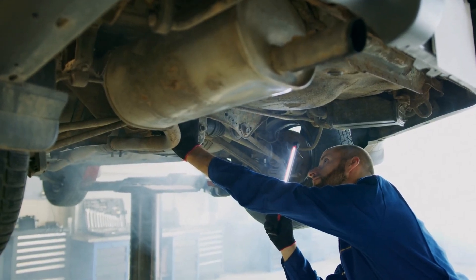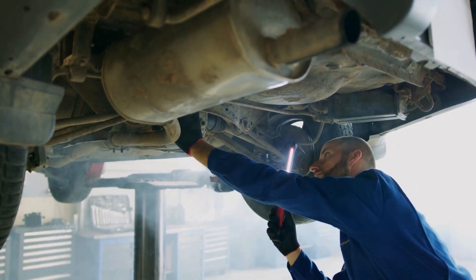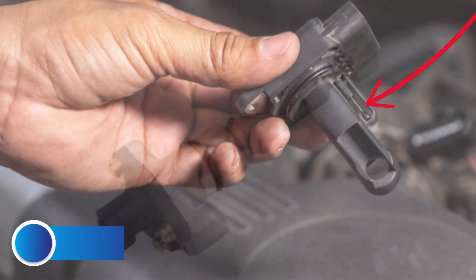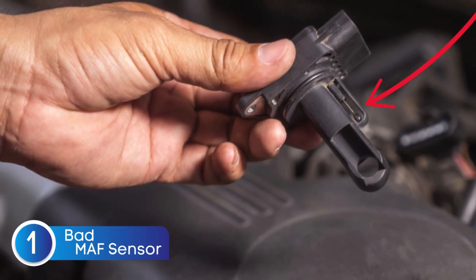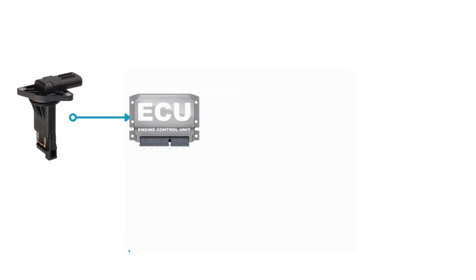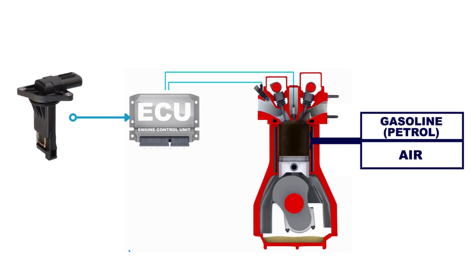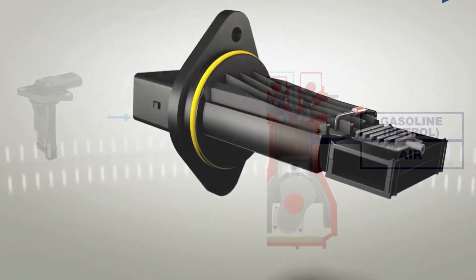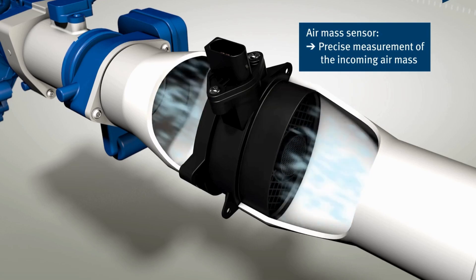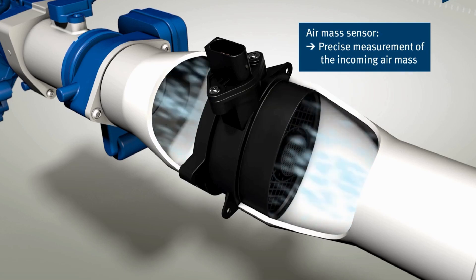But before jumping to the conclusion that the oxygen sensor is bad, it's crucial to check other components that could be causing similar issues. First up, we have the Mass Airflow Sensor, or MAF sensor. This device measures how much air enters your engine and sends that data to the ECU, helping it calculate the perfect air-fuel ratio. If the MAF sensor goes bad, it can send inaccurate readings, which can throw off the air-fuel mix, trigger the check engine light, and cause symptoms that look a lot like a failing oxygen sensor. So before replacing the oxygen sensor, always test the MAF sensor to rule it out.